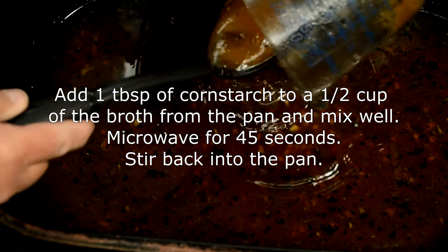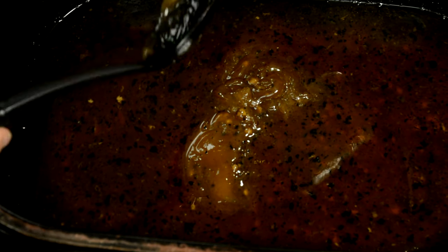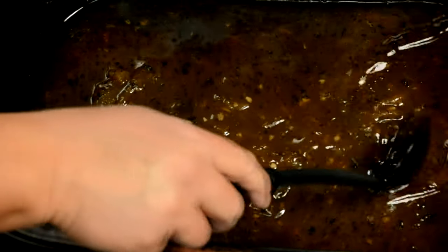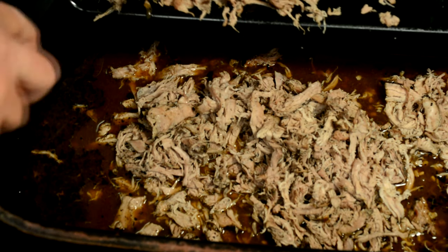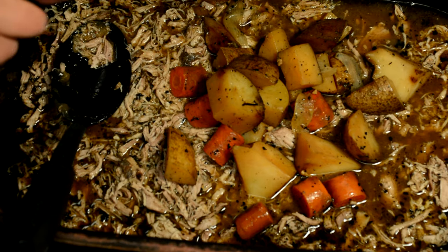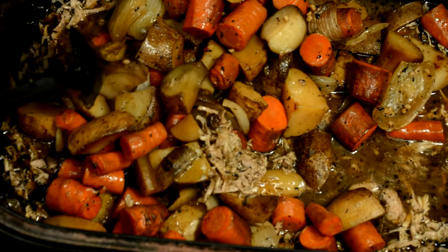We have the pulled pork ready to put back in the juices. To make the gravy, we've taken a tablespoon of cornstarch and microwaved it with about a half cup of the juice from the pan. Now we're going to stir that back into the hot pan, and that will make the gravy. That's looking good. Now we're going to return the shredded pulled pork back to the pan — that will keep it all nice and juicy. We're going to put the vegetables back in too. That is looking good, and we are just about ready to serve.